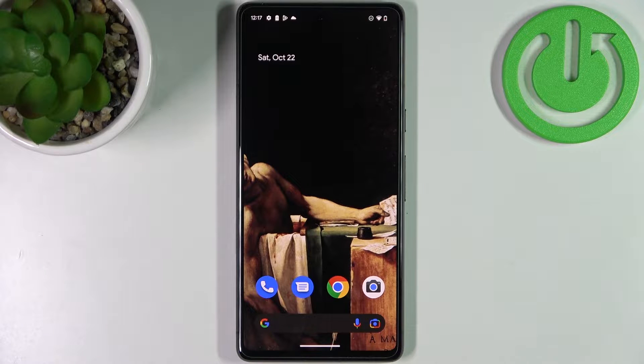Here I have Google Pixel 7 and today I'm going to show you how to scan QR codes on this device.